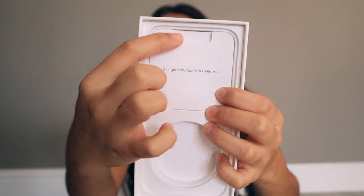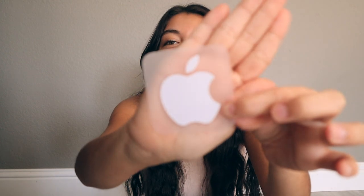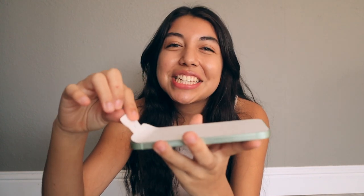Then we've got the SIM card ejector, which is really nice, and then the booklet that no one really cares about, and the Apple logo sticker. Now that we've got everything out of the box, let's go ahead and actually turn this baby on. But first, we have to take off the front paper card stock — oh, that's nice, it's like a sticker.